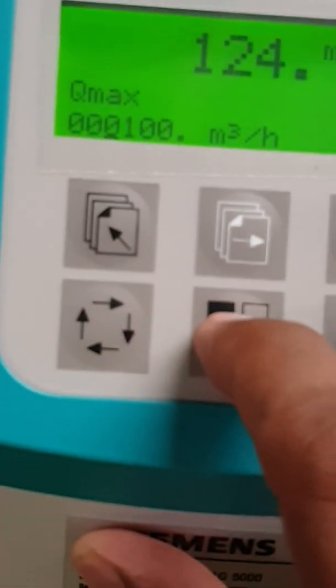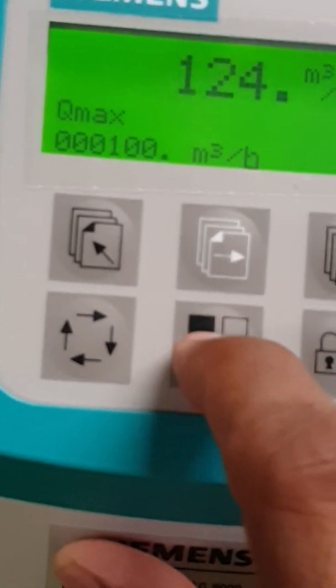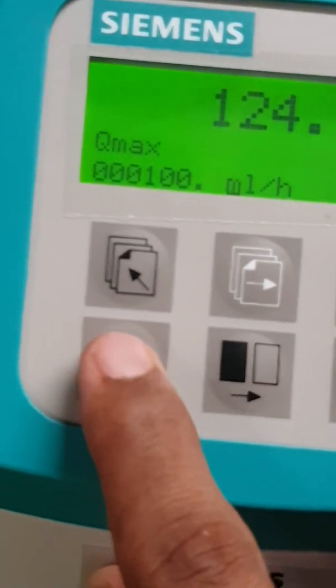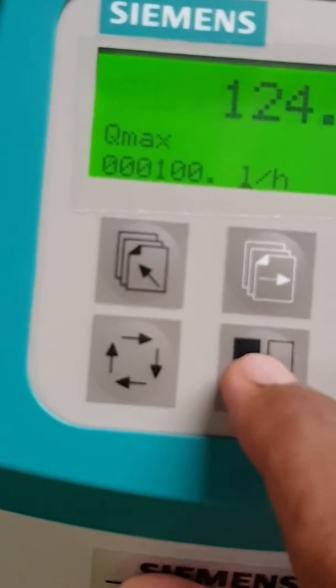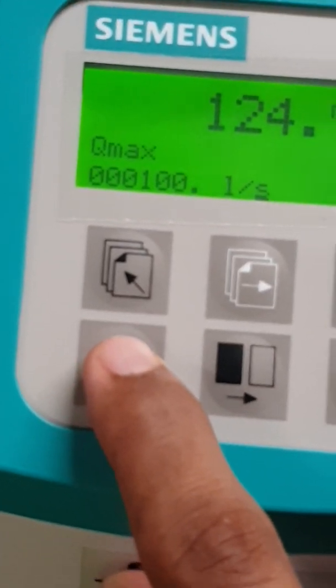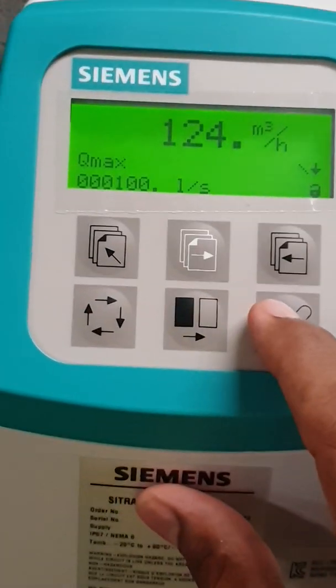The next thing you want to do is change your unit as per your requirement. For me, I need liters per second for my system, so I'll just change it to seconds. And I'll just press OK.